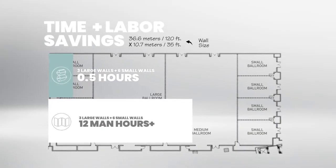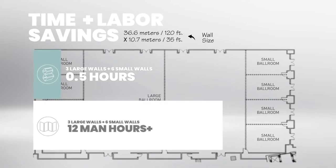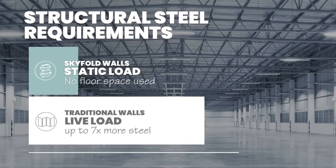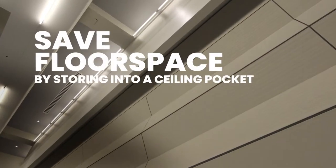The advantages of using Skyfold over other traditional walls is that there's speed of operation, they take less structure to install them, and they virtually use up no floor space in your interval space.